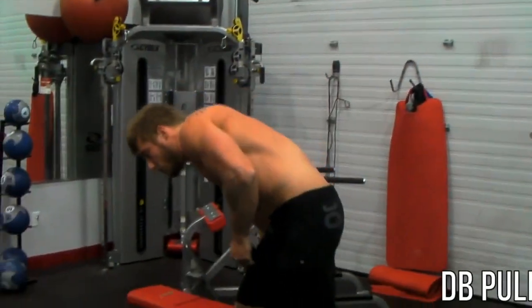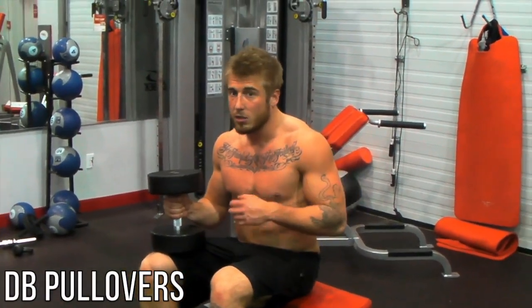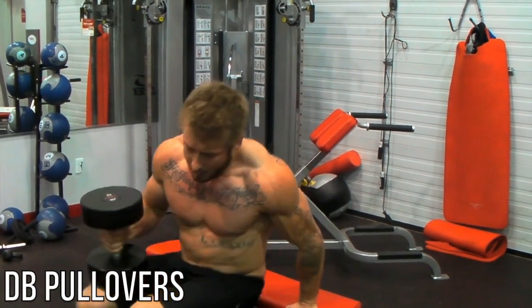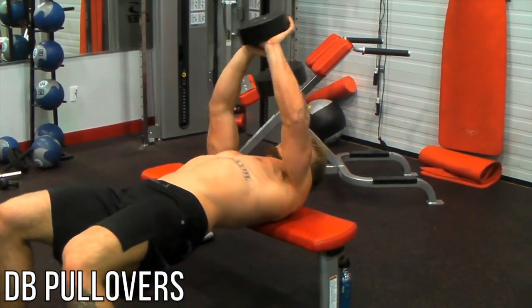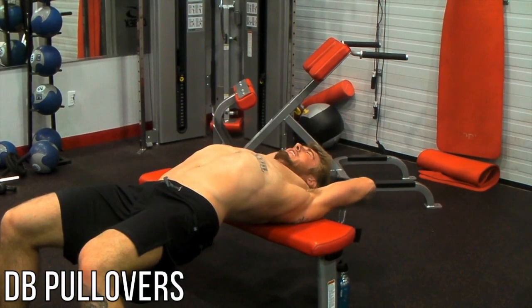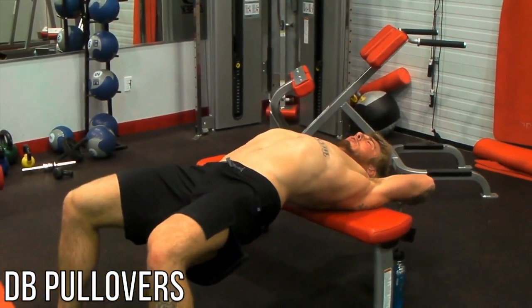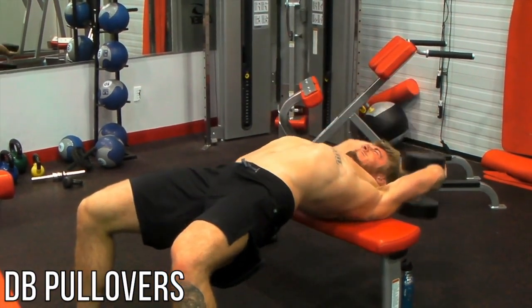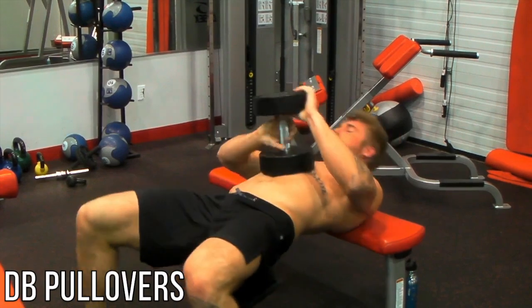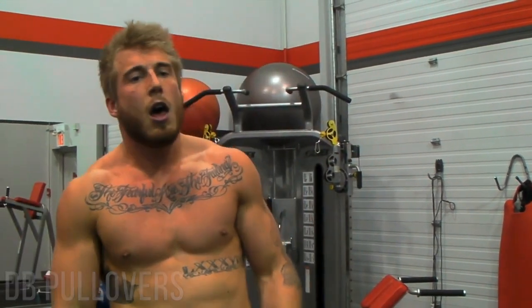As soon as you've done the dips, come right over and do some dumbbell pullovers. This is a very important exercise — Arnold really liked it for opening up the chest muscle and you should too. Get the weight, get into position, pull it back, breathe in, get a big stretch, and bring it up. You're going to do these back and forth with the dips as super sets. You can take a little break in between each one. Go about 12 reps, then 10 for the second set, and 8 for the final set.